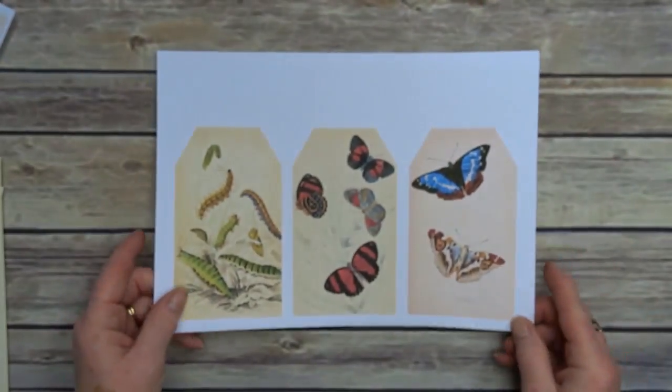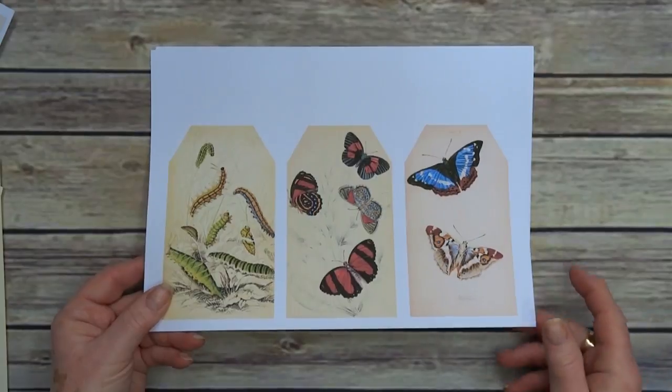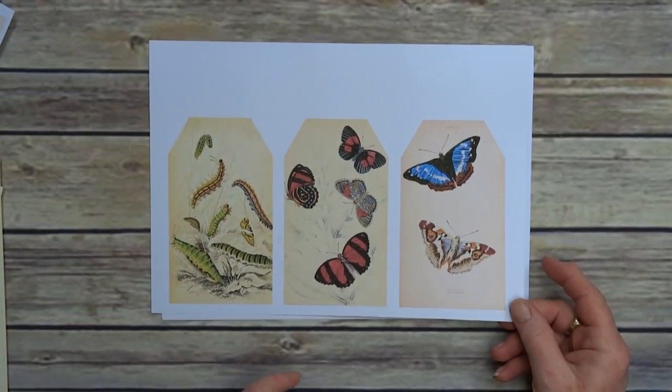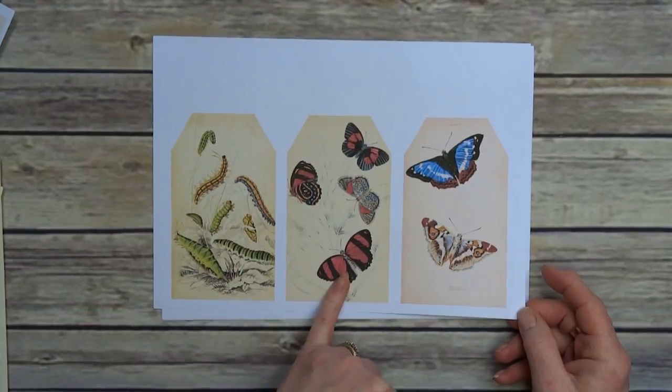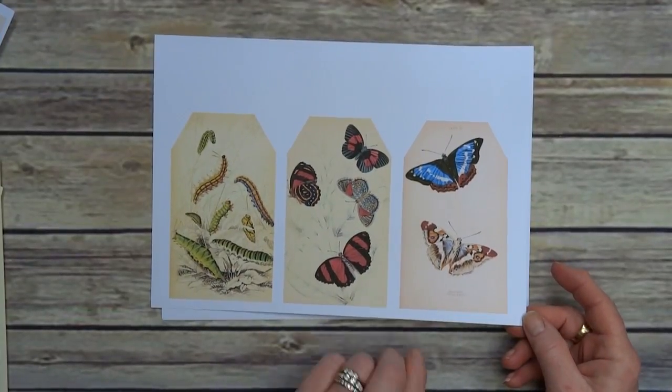Then we have a page of large tags. I've added a caterpillar on there, because unless we have those we don't get any of the butterflies or moths.